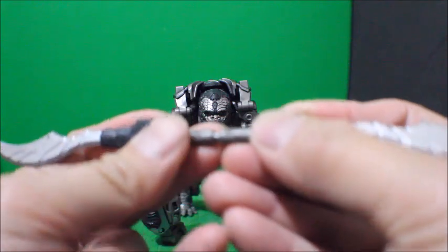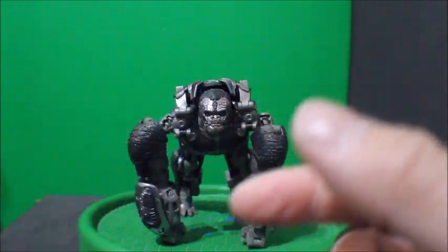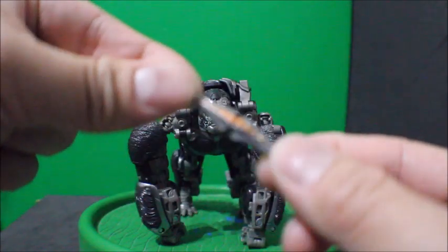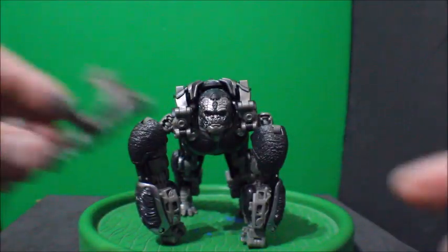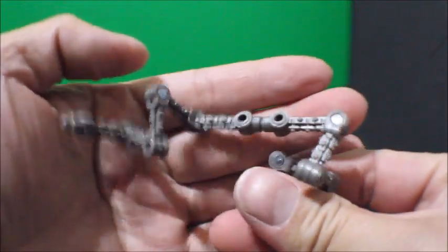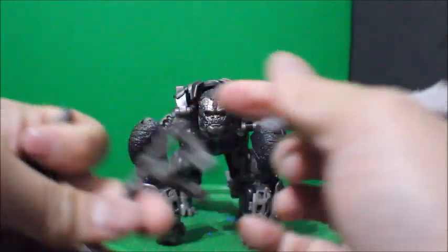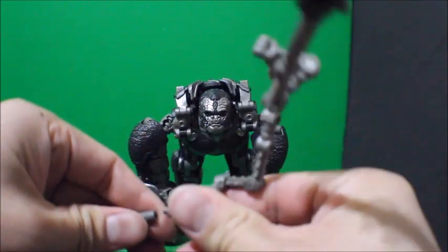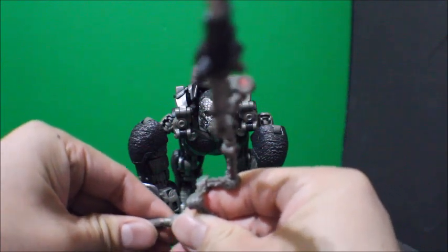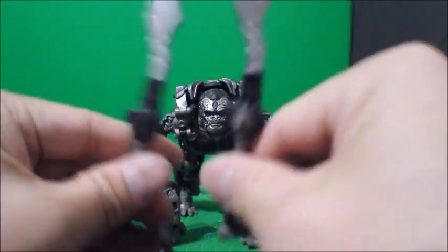For the accessories, here is Optimus Primal's sword — and they do connect and form a bigger blade or sword. And here is Optimus Primal's Matrix. It came with a chain attached to the sword, so it goes something like this.